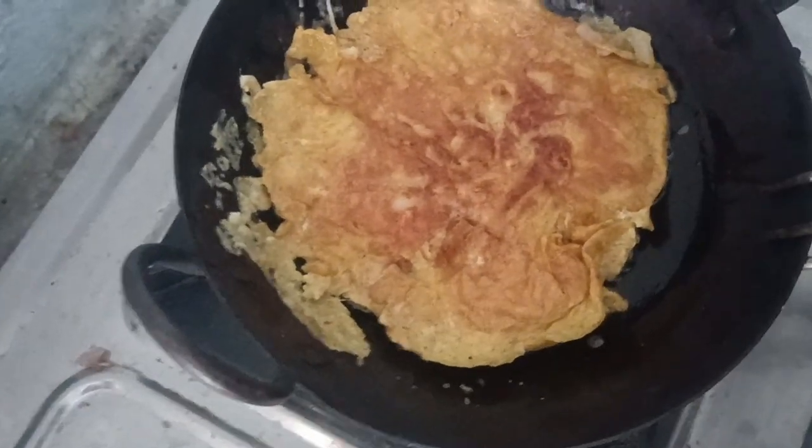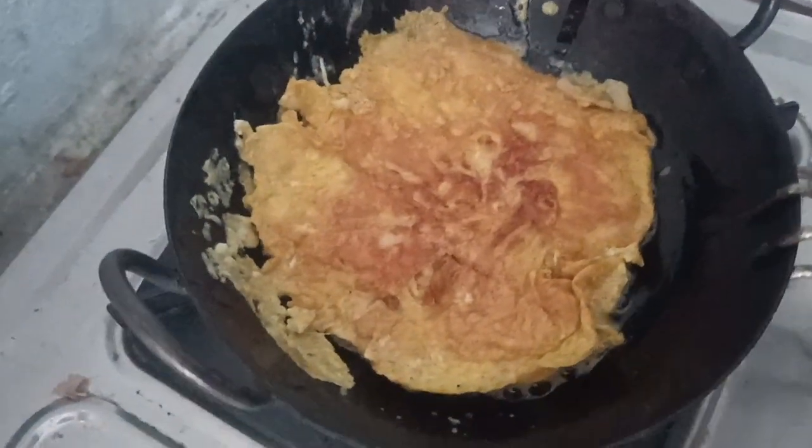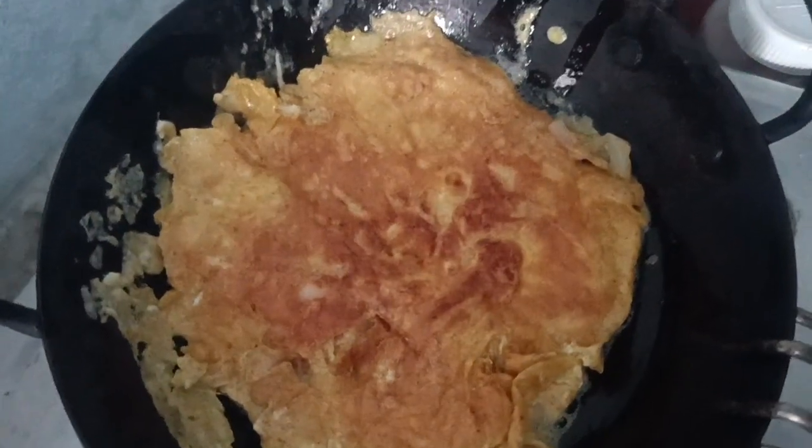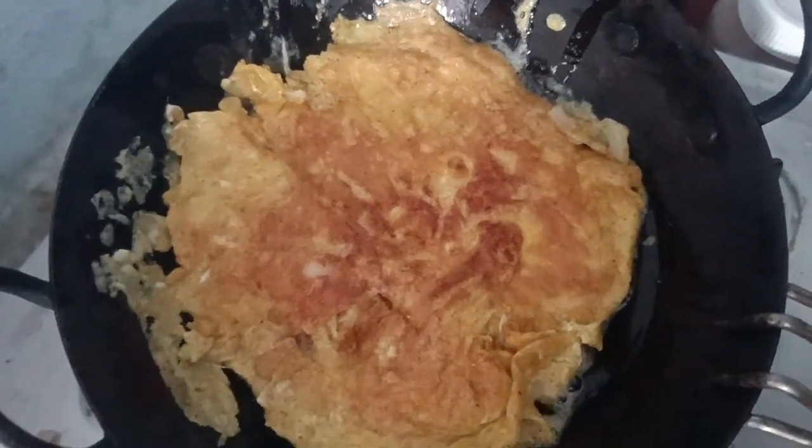A chain is burnt. Very good! Super. Nice.